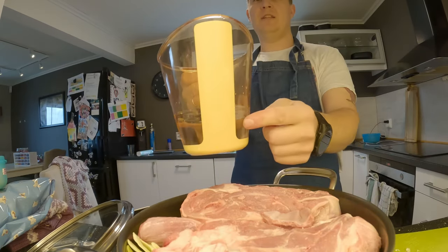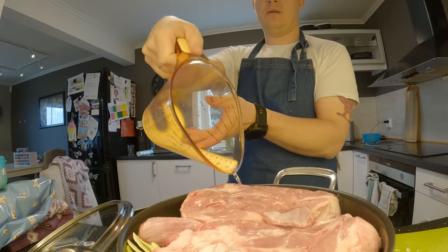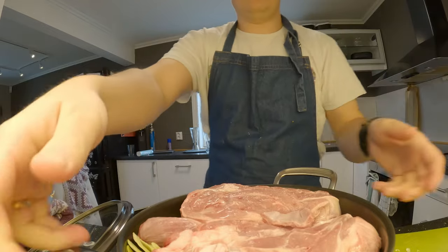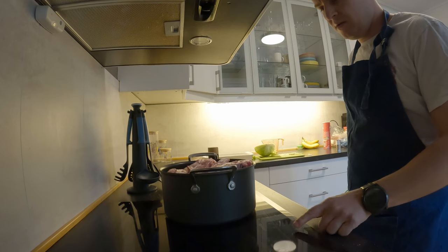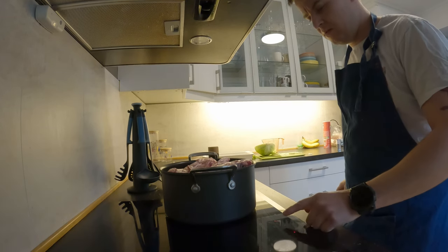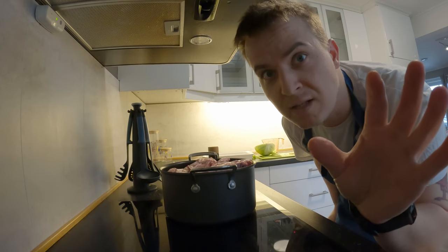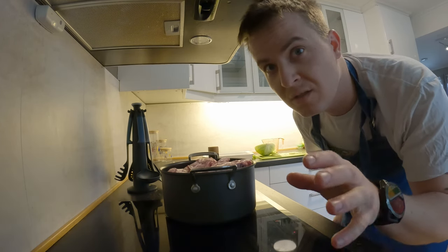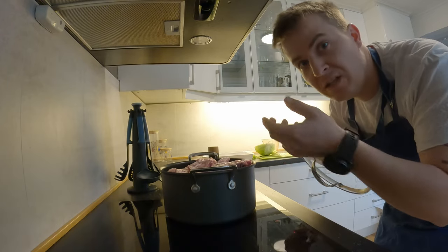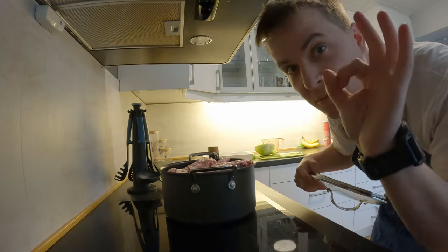3 dl with water. And we are gonna give it a cook up. So, it's gonna cook up and then it's gonna stand for about 2-3 hours, till you can take the meat off the bones, then it's ready to go. It's gonna be perfect.